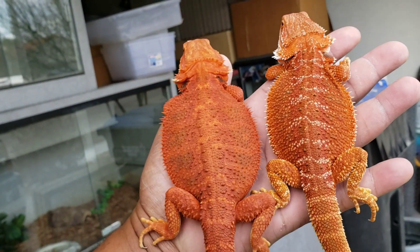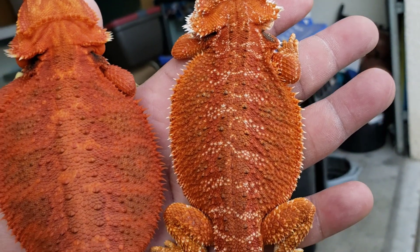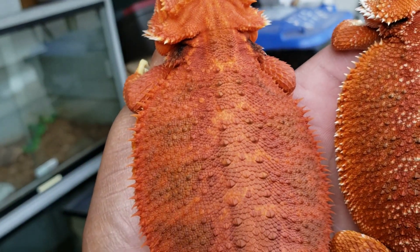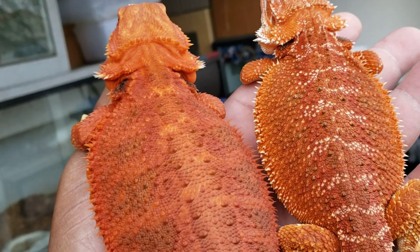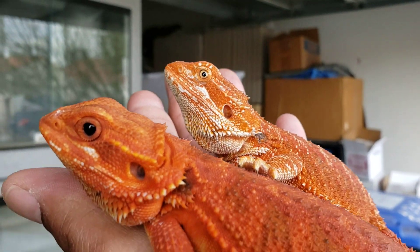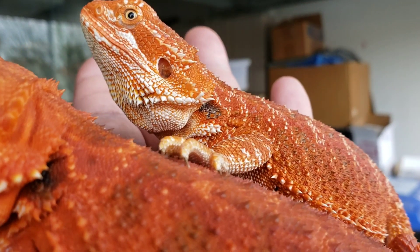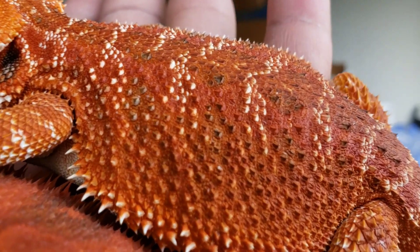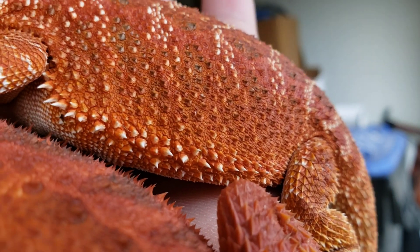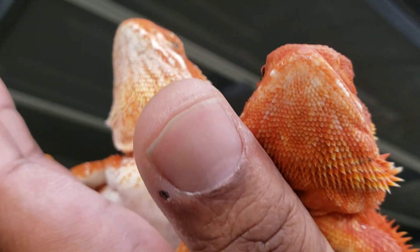If I told you both of these dragons had the potential to be the same color, you probably wouldn't believe me. But if you look at the one on the right, you can see little white patches in it. As I always speak on the translucent gene, the translucent takes away that white in the bearded dragon, so this one with the translucent gene would be very close to the one on the left. You can see the spikes and remnants of the white on this one, but the actual orange-red color is the same, especially in the middle of this dragon's back. The very side of it would be more red if it didn't have the white inside of it. You can see the belly.